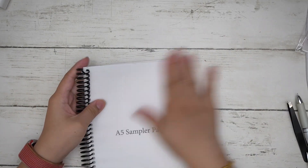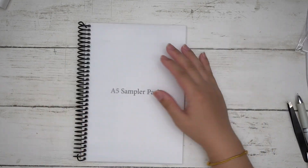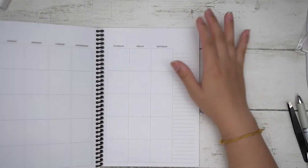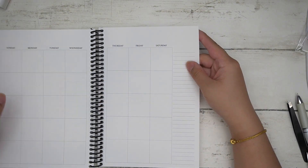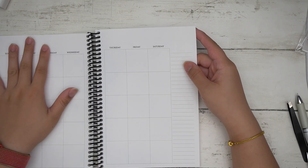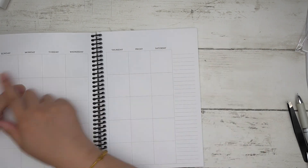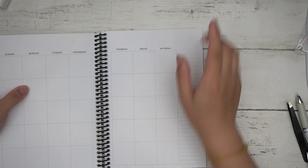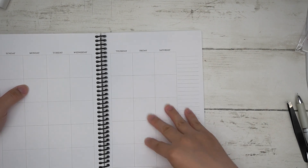The coils are plastic to keep costs down. Moving on to the A5 layout: you have your monthly view, which is very similar to Erin Condren sizing. If you like using Erin Condren stickers, just know the area at the top is slightly shorter — that's the main difference.